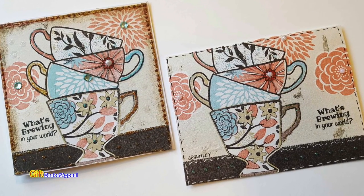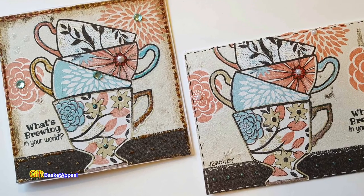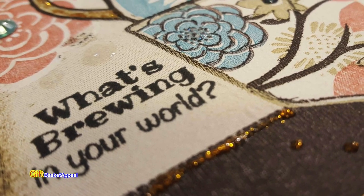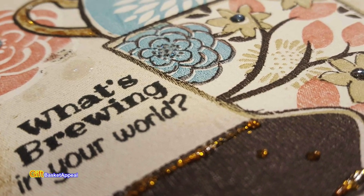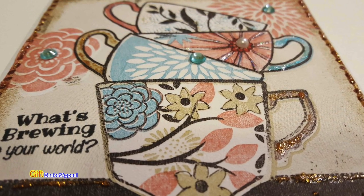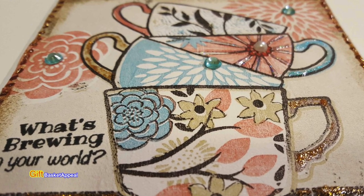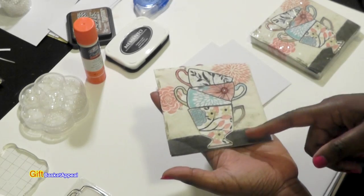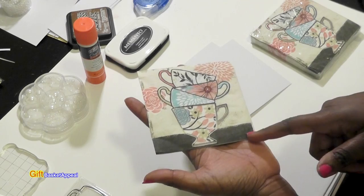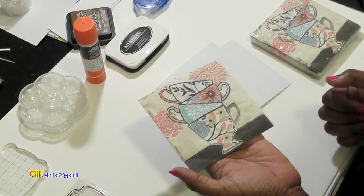Hi, this is Tracy from Gift Basket Appeal, and today we're going to be doing a napkin card. I got these napkins from Dollar Tree, and they were on sale for 50 cents. So how adorable is that with the teacups piled up on each other? I love these because I am a tea drinker, and I just love the way the colors are — they're really soft, and they have that really dark border right around it to make it stand out. I think this is going to look really nice. So let's get started.